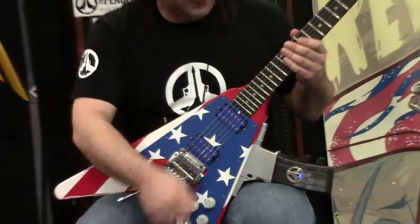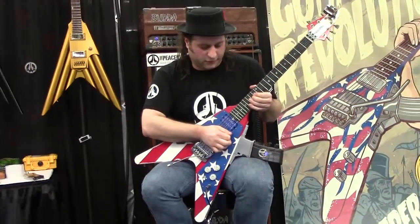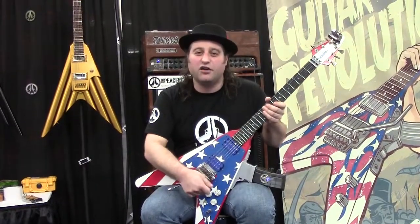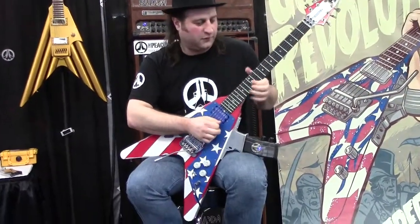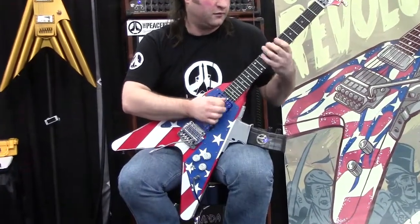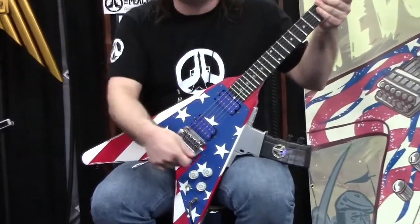This is a guitar with no effects. Now if you want delay, you can push this button. If you have delay, you can turn it on or off.